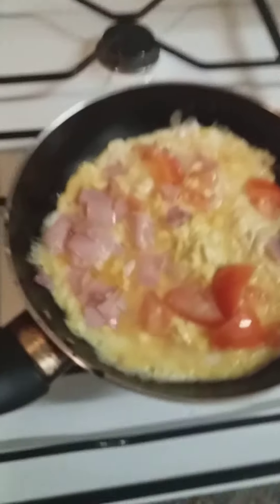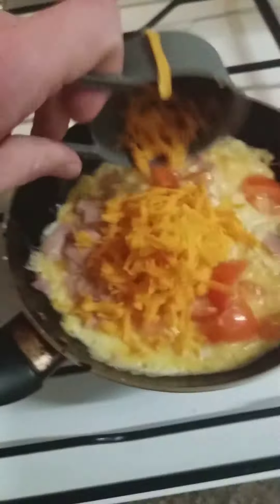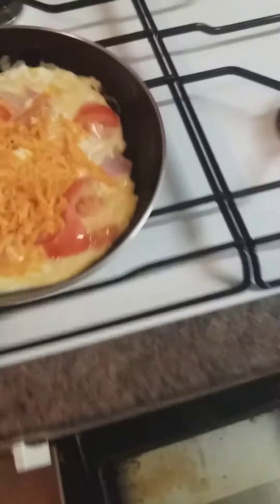Yep. Take it out, add in a bit of the cheese. Spread that around.